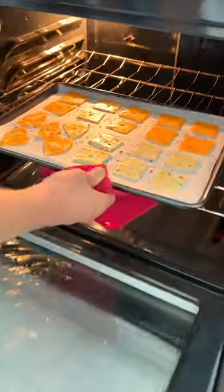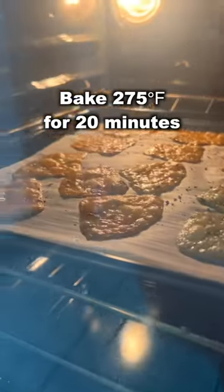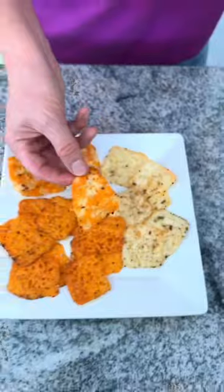Then I take pepper, salt, crushed red pepper, pop them in the oven for 20 minutes at 275, and voila! Family favorite.